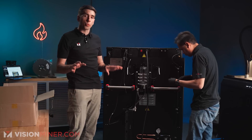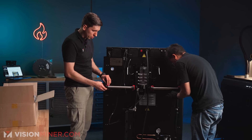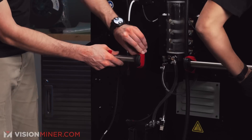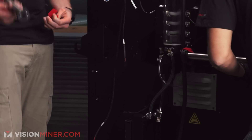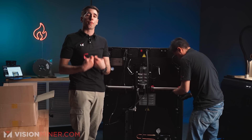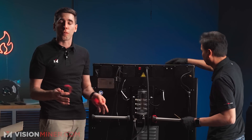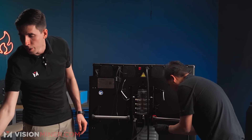Next we're going to install the dry boxes on the back. As you can see, they start out with these hangers — which are really cool because you can just take the Velcro off and put your filament on and hang it back there. If you're not using hygroscopic filaments, that won't matter. But we're a performance 3D printing company, so we do PEEK and Ultem and all these, and they absorb moisture super fast. So we're going to install the dry boxes.